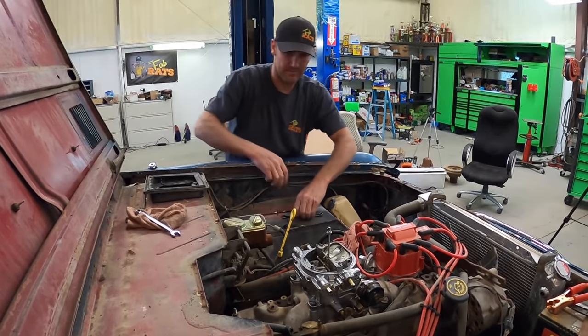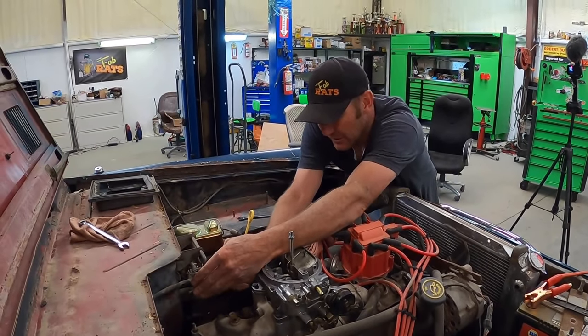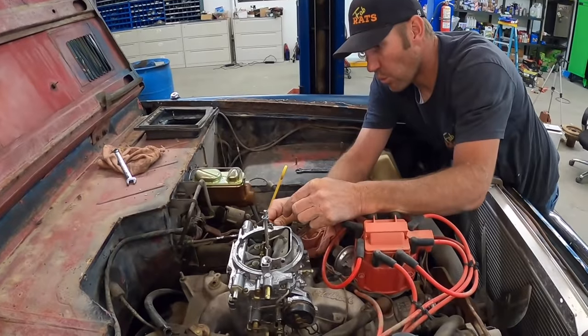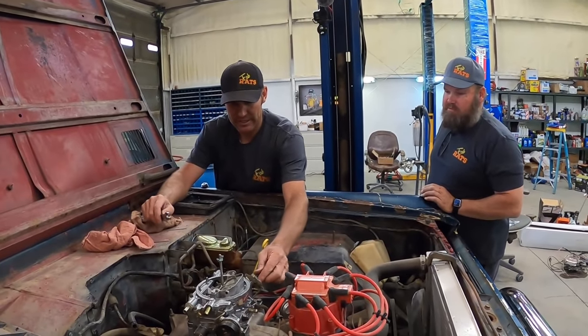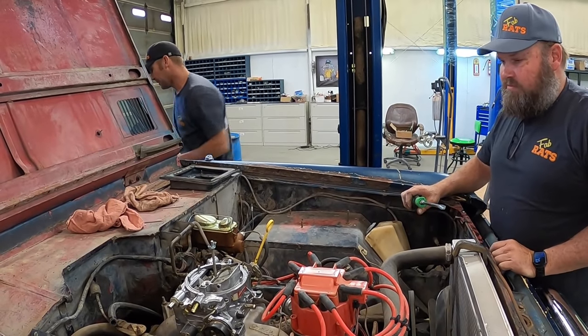Carb is bolted up. I'm going to go ahead and put the throttle stuff back on. Throttle's built. We've got to figure a throttle spring out too — let me go push the pedal and see if we've got full travel.